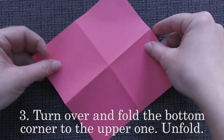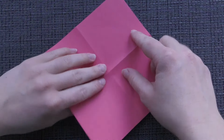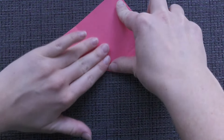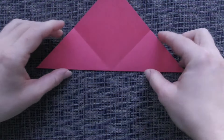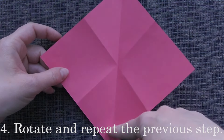Turn over and fold the bottom corner to the upper one. Unfold. Rotate and repeat the previous step.